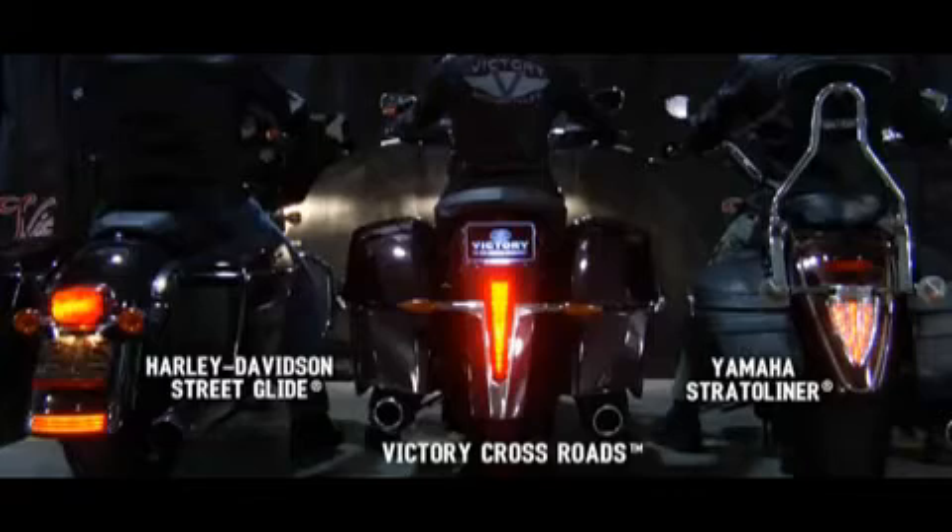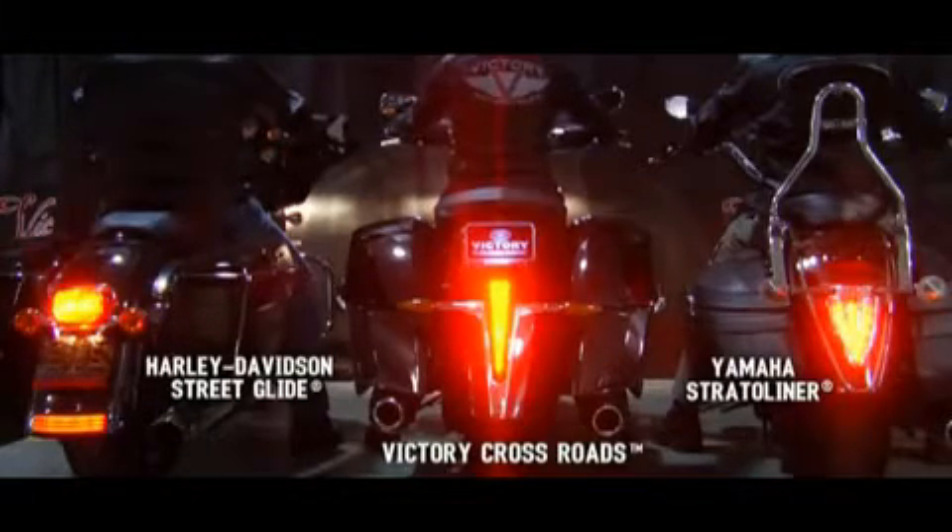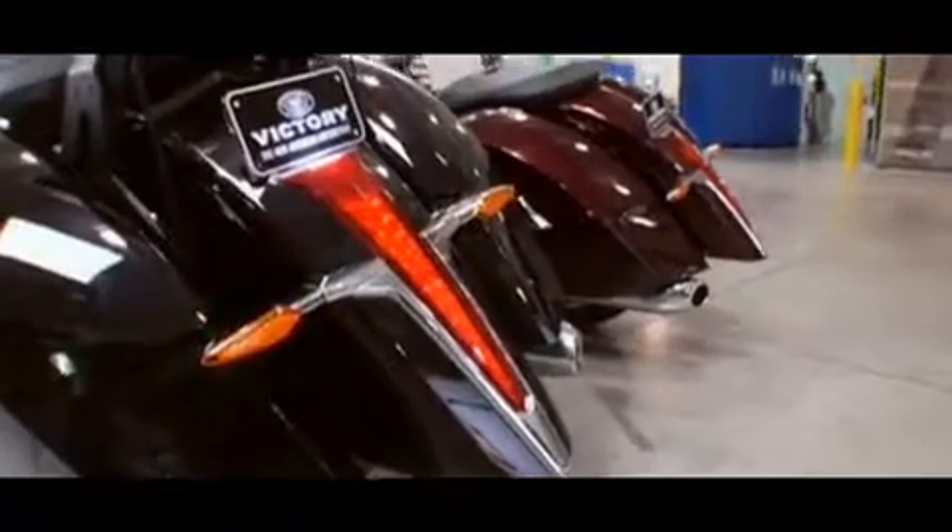The Cross Country and the Crossroads share the same tail light. It's one of the largest tail lights available on a motorcycle in this segment. Compared to the competitors, the light is much larger, and when you put the brake light on, it just pops. All the turn signals are also LED.